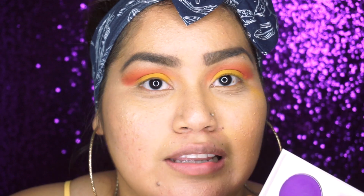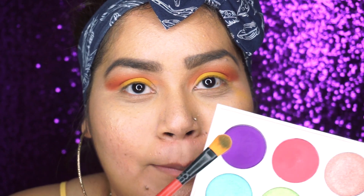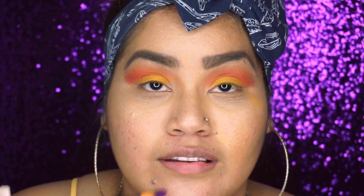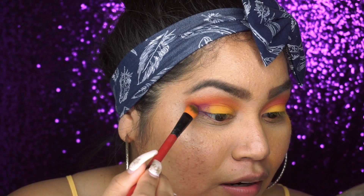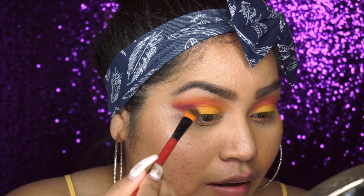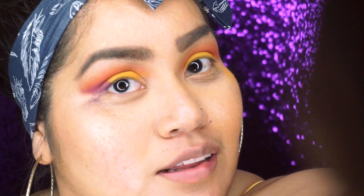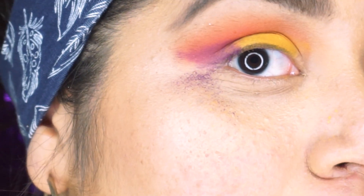Finished creating our sunset look. I'm gonna take this beautiful purple color that matches my backdrop — yes ma'am, it sure does, it is so pretty. We're just putting it down on the outer corner — oh look at this fallout, you guys see that?